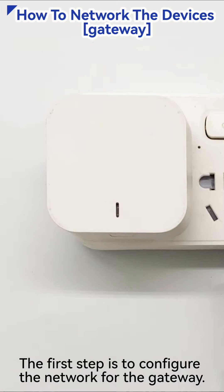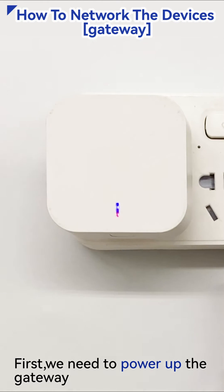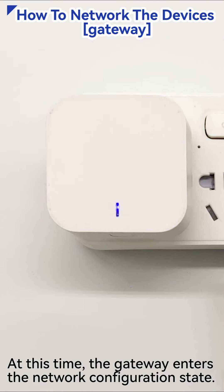The first step is to configure the network for the gateway. First, we need to power up the gateway. After about 10 seconds, the red light will start flashing. At this time, the gateway enters the network configuration state.